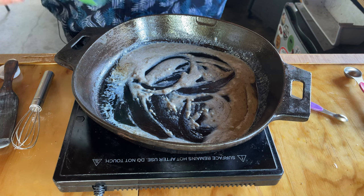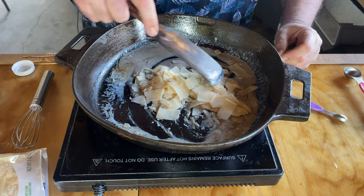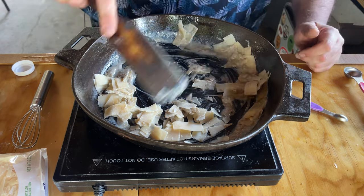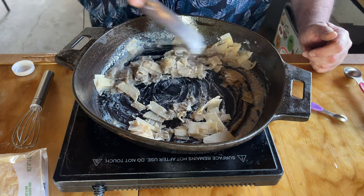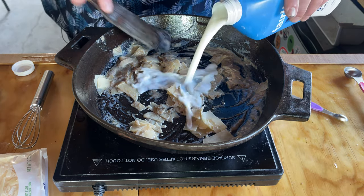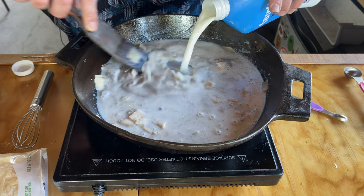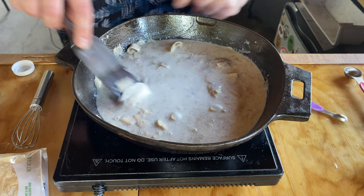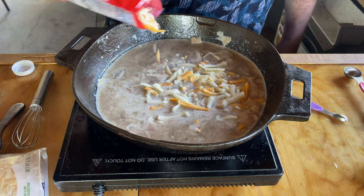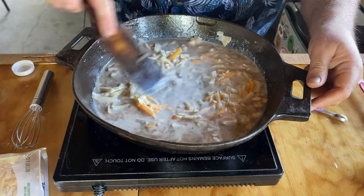Into our roux now we're going to add about a half a cup of grated parmesan cheese. Turn the heat up a little bit more and let that start melting in there. Add a little more milk as well. Ultimately what we want is about a cup and a half of milk, a cup and a quarter right around in there. We're also going to add about a half a cup of some Mexican style cheese.